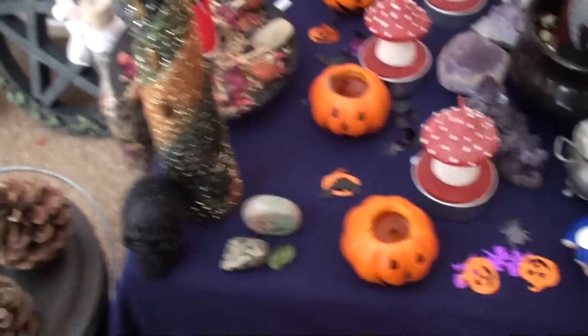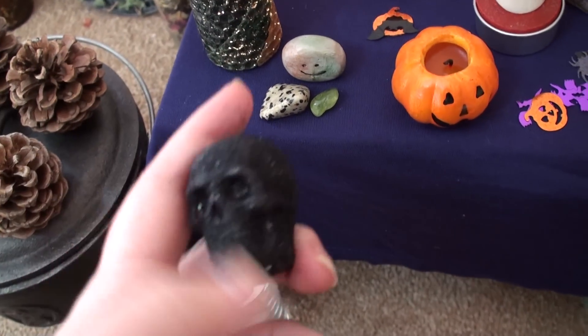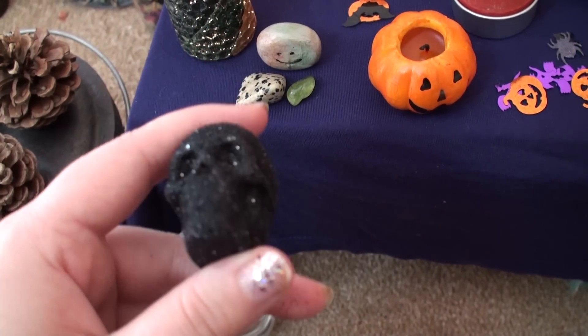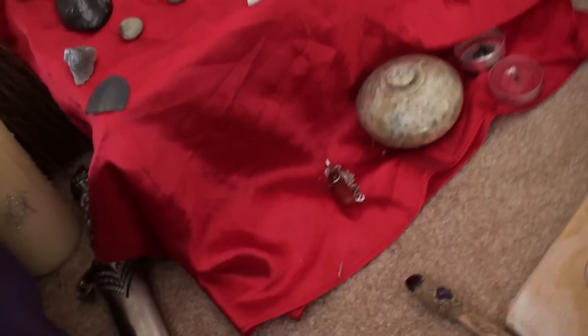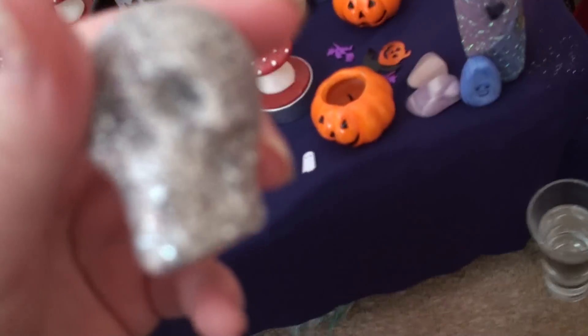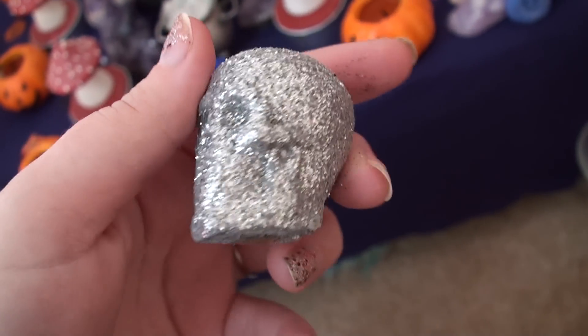On each of the elements I have a skull — a glittery skull that I got from TK Maxx. I got a whole box of them and that's the black one. Over there is the silver one for air, another black one for fire, and then the silvery one which is on water. So they alternate.